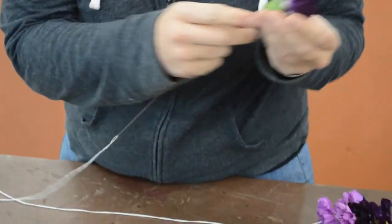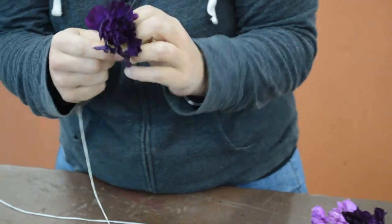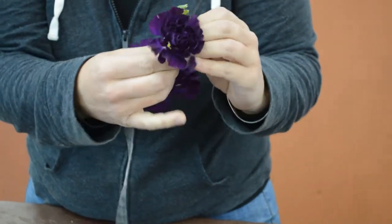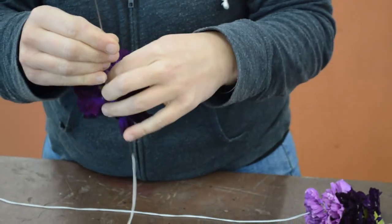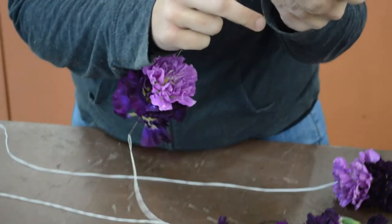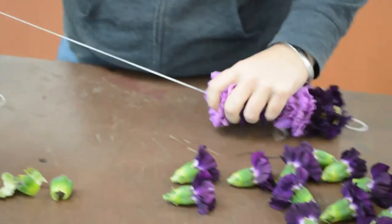Then you just start the process over again — put it right through the needle, through the hook. Fluff it out and then pull it down. We're going to go ahead and make some more of this and then we'll come back when we're finishing up.